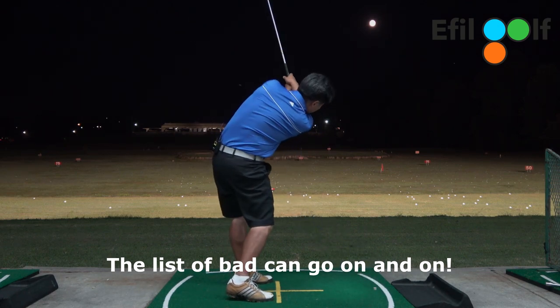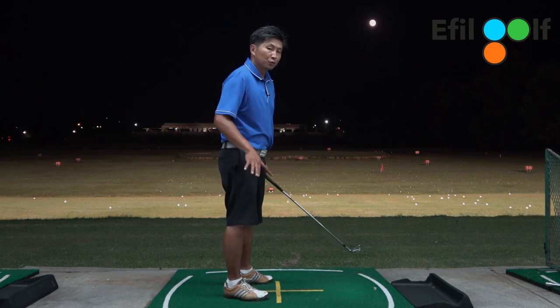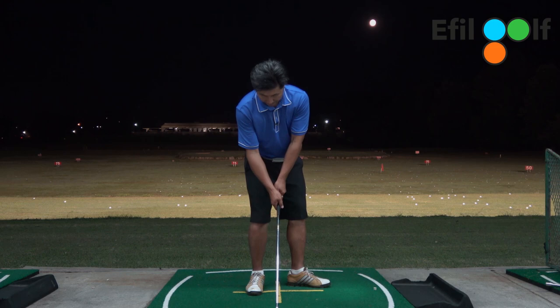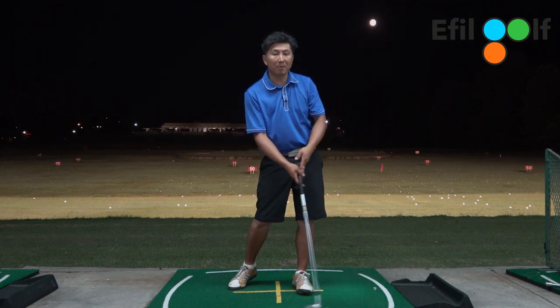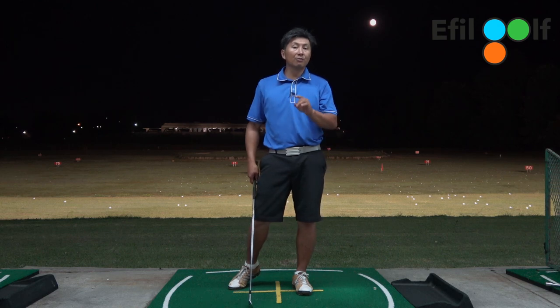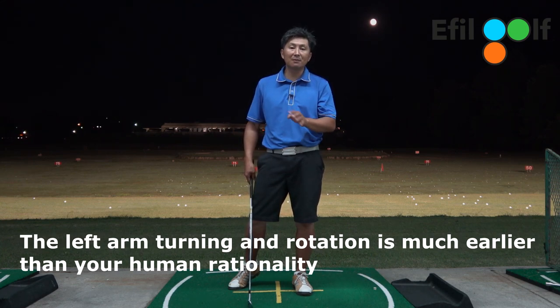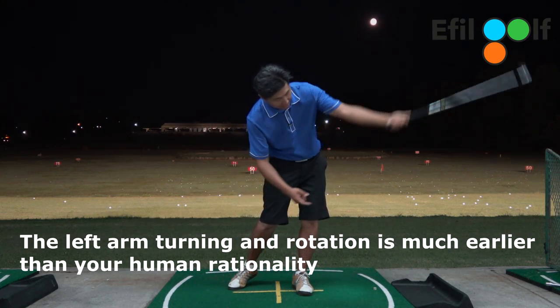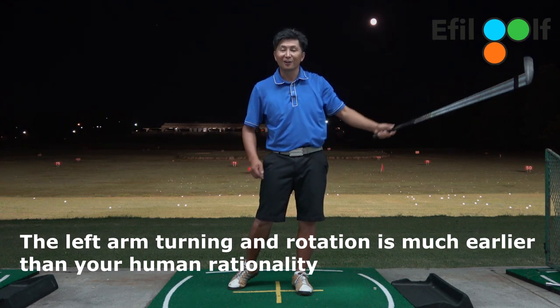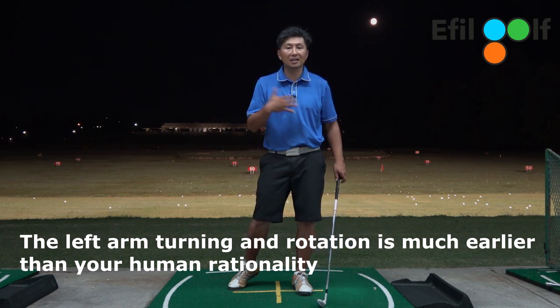A lot of times when people do this with their setup they say 'whoa, I'm falling over' — you're not using enough core pressure. But having those two drills this way will at least give you a little bit of balance while recognizing the proper path and release path of the club. Now tell yourself this — repeat with me: your left arm is rotating. Rotation of the left arm is so important because your lead arm has to rotate just like your body.